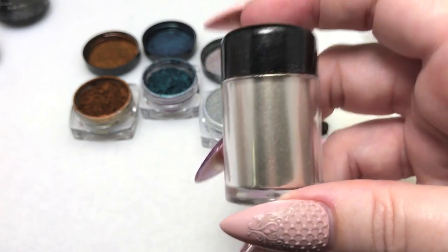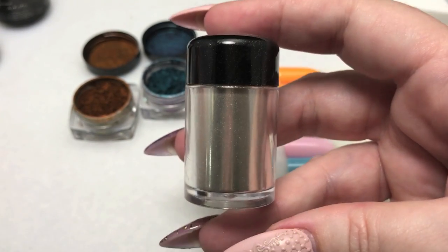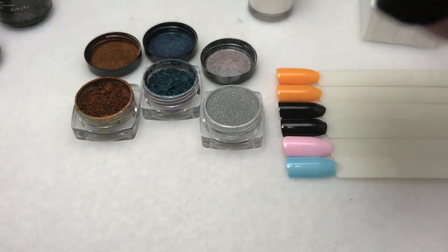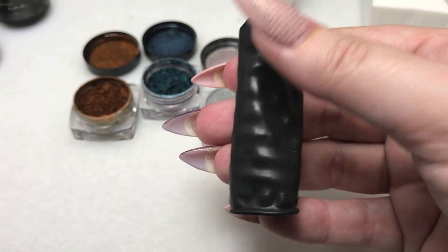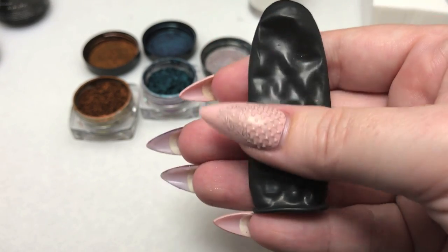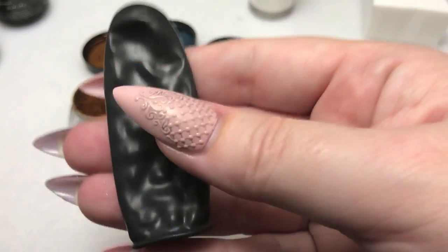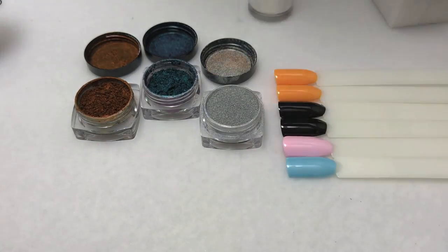I'm going to try one design with the Chromageddon, her silver chrome. I'm also going to use the finger cot she provides with her pigments — this is an excellent way of burnishing the pigments down onto the topcoat, making sure you get nice adherence and a super smooth, metallic finish. So those are our supplies and we'll get started with the demo.